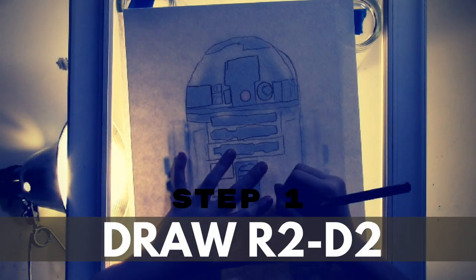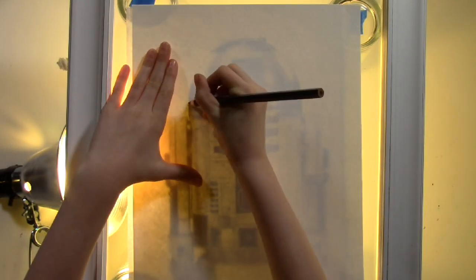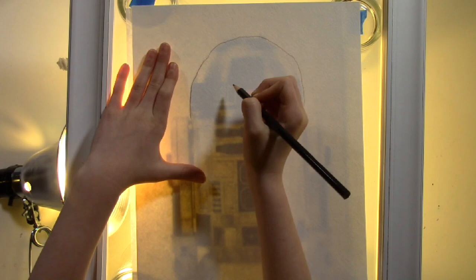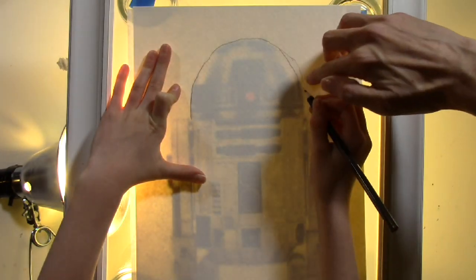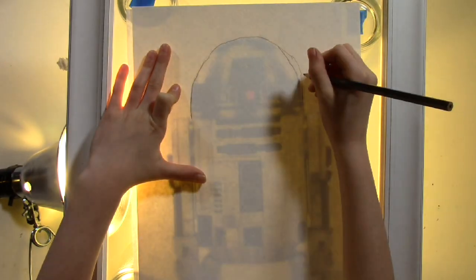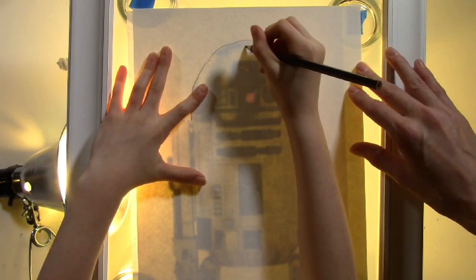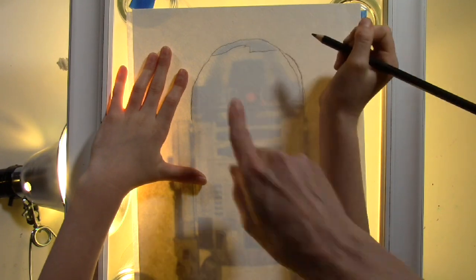Step 1: Draw R2D2. First we need to draw R2D2. Find a favorite reference picture that you can use to either guide you or to trace. If tracing, you can use a window or a light box to help you. I'm going to use a homemade light box to trace the general outline and features of R2D2.